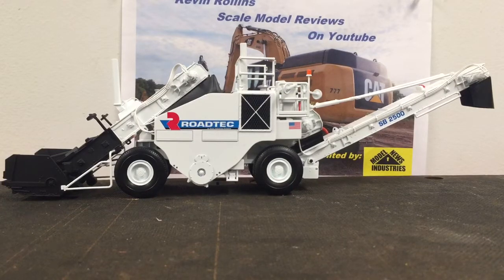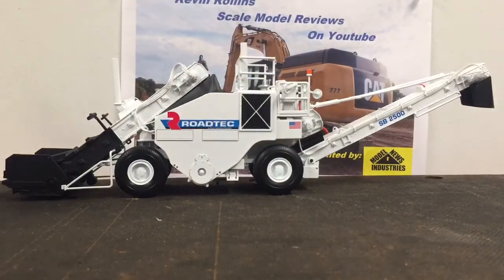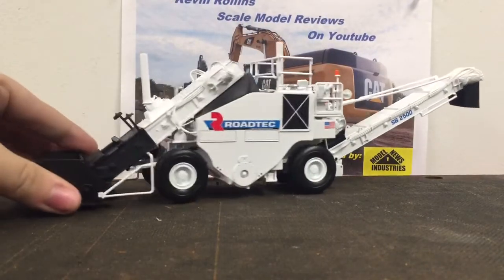Otherwise, these things go for a rather high price tag. I'm not going to tell you guys how to get one because, well, I don't want to ruin it, honestly.